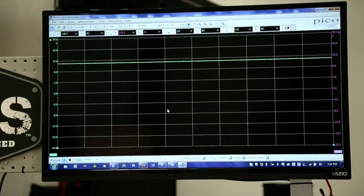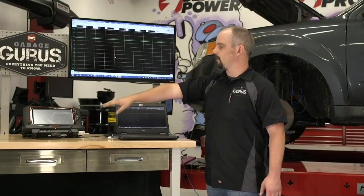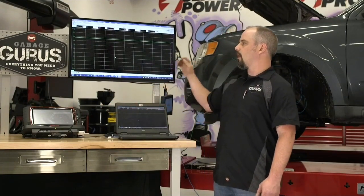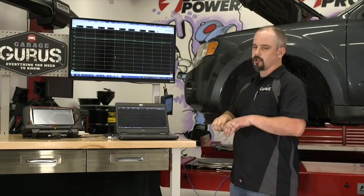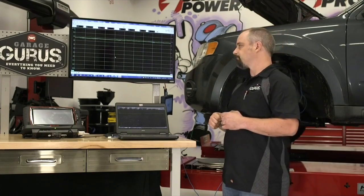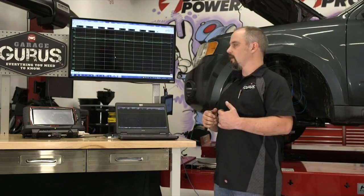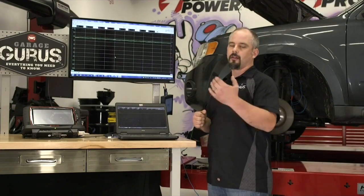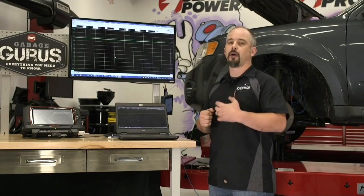We're hooked up on both sides. The vehicle's already keyed up because we had our scanner on. One important thing: when hooking your scope in parallel, make sure you don't make or break connections with the key on. Turn the key off first, then make or break the connections — both for circuit safety, and because if you open the circuit with the key on, the ABS module may stop sending its bias voltage.